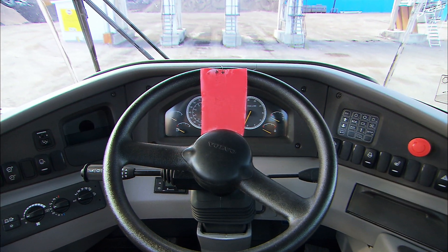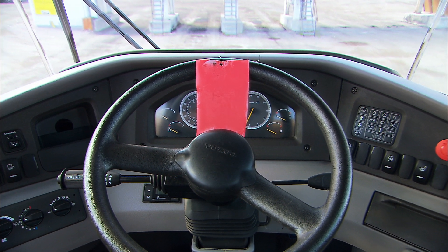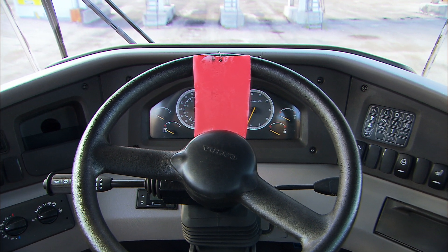Never start the machine if the steering wheel has a red tag. This indicates that a service job is being carried out on the machine.